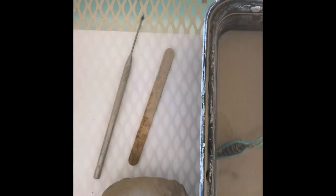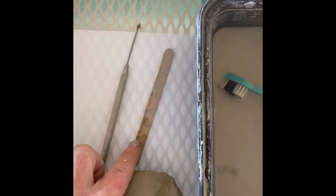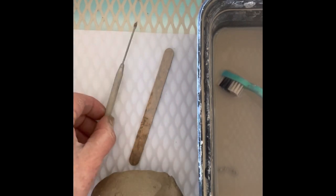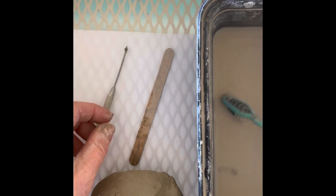The materials you're going to need for your turtle are fresh clay, a popsicle stick or other smoothing tool, a needle tool, a toothbrush, and some water.